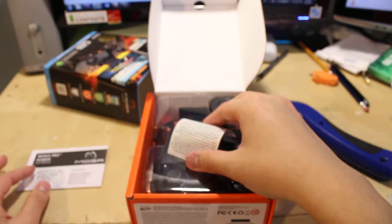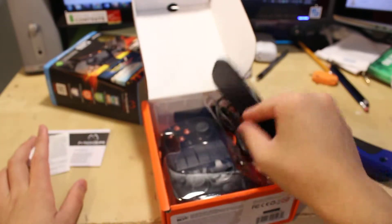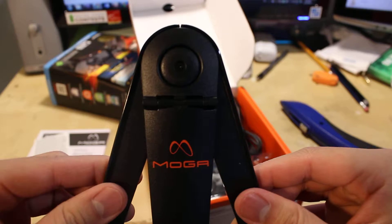And then afterwards you get the warranty information, which is this slip right here. Afterwards, you get the tablet stand, which is this thing.